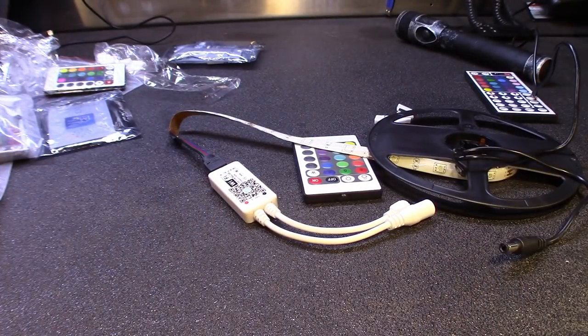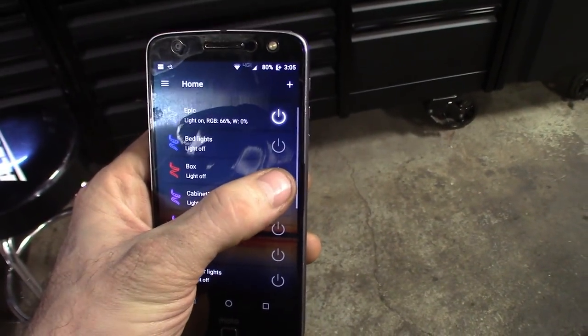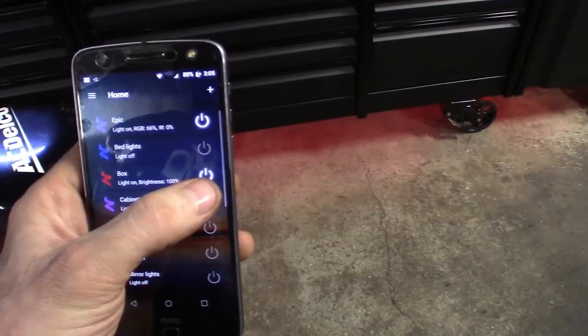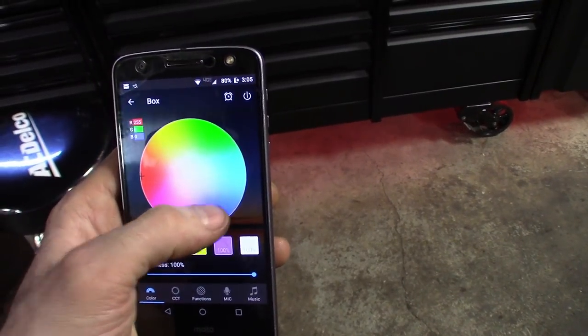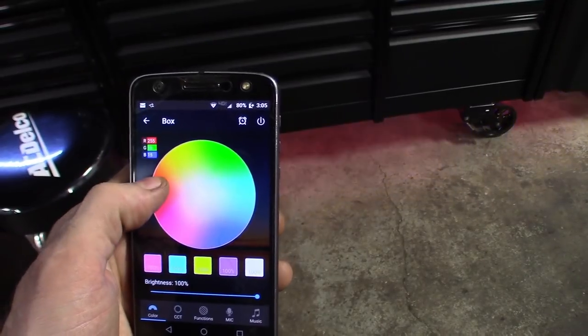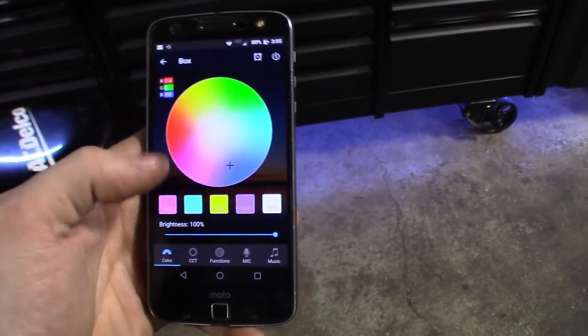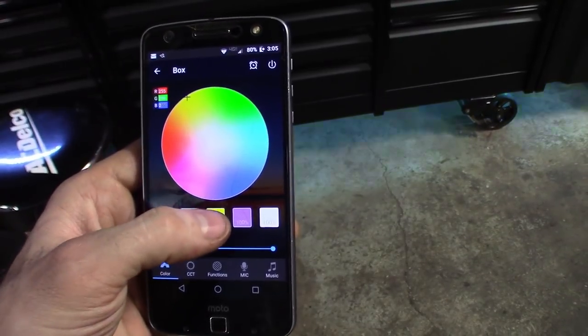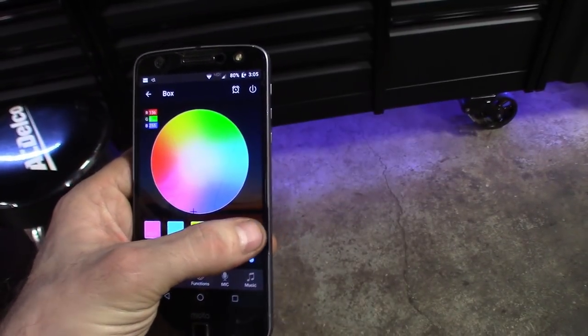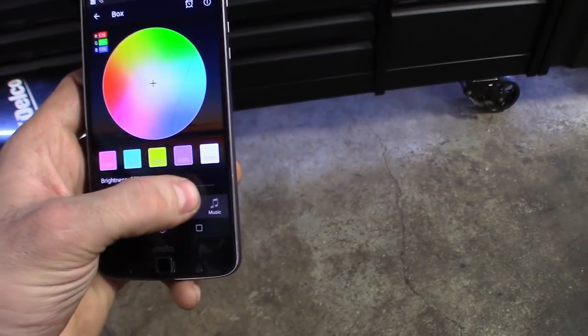But let me show you guys what this does. Here we go guys, got the phone — turn on the box. You can see they turned on. You can go to the functions with it. Blue, red, green, all the colors in between.